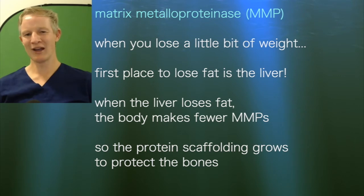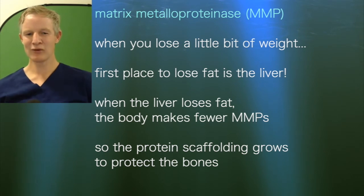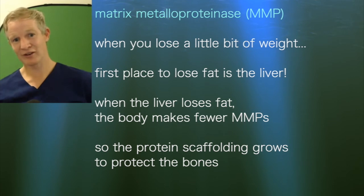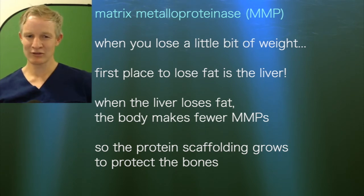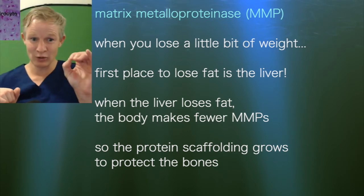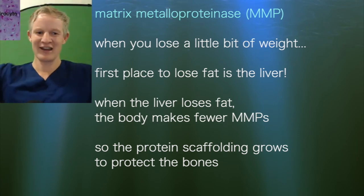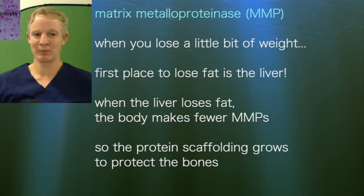When you lose a little bit of weight, the beautiful thing is that the weight you lose first actually comes away from your liver. So even before you lose the pot belly, you're reversing fatty liver disease. When you reverse fatty liver disease and reduce the amount of fat in the liver, the body makes less of these matrix metalloproteinases — MMPs. If you have less MMPs, there's less breakdown stress on your articular cartilage. Even though you've got the same number of chondrocytes, that means the scaffolding around them is much bigger, stronger, and more resilient, protecting the underlying bones.